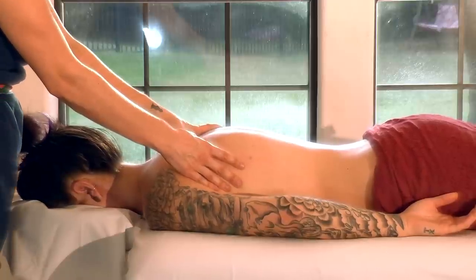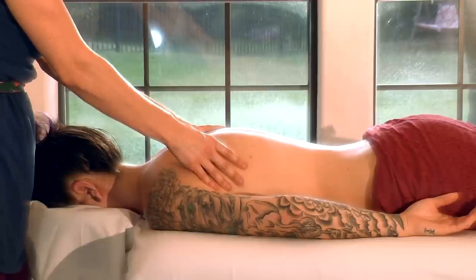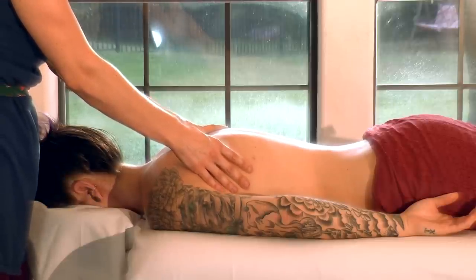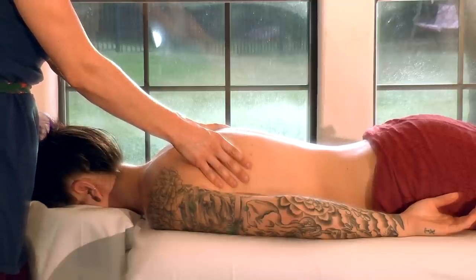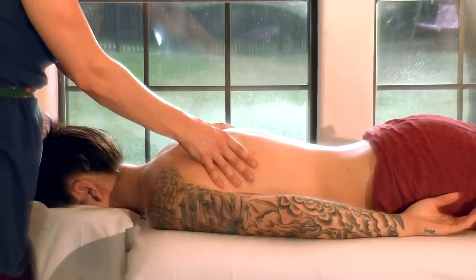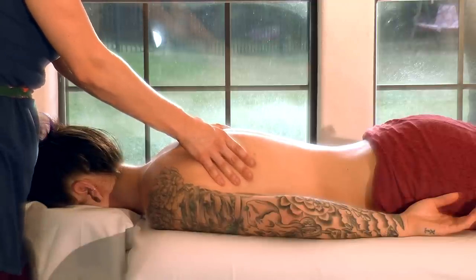You've got to stay with it and use massage as a way to maintain your muscles and keep healthy circulation moving through your body. And if you're dealing with something specific that you're treating with massage, then you need to go get a massage as often as you can.